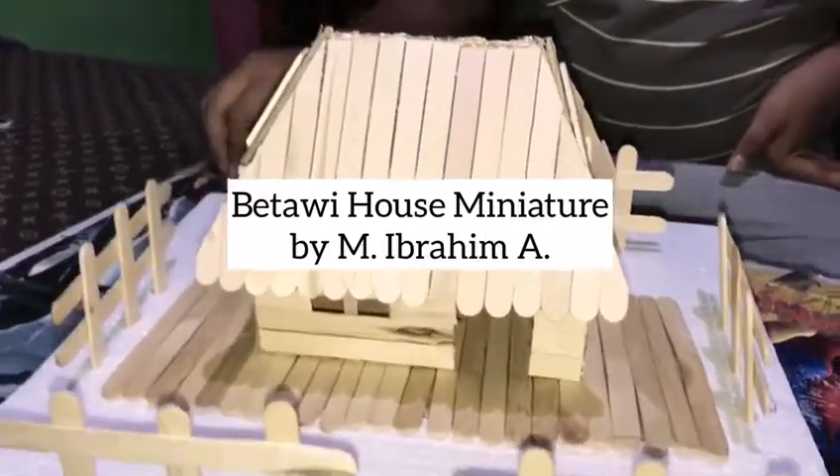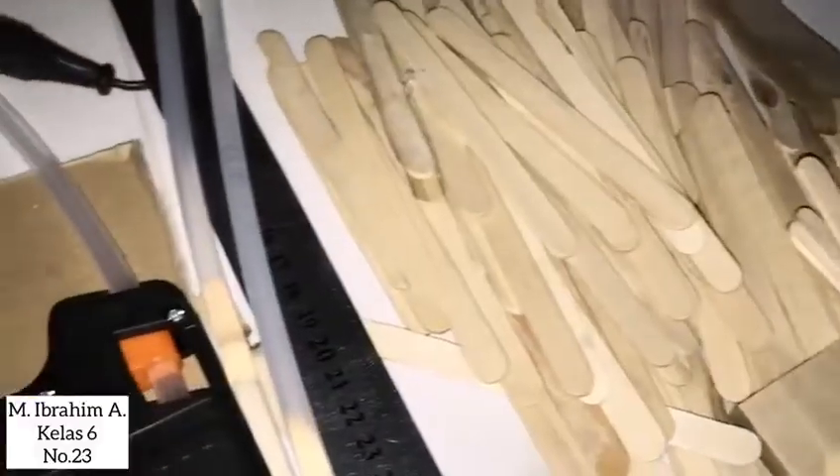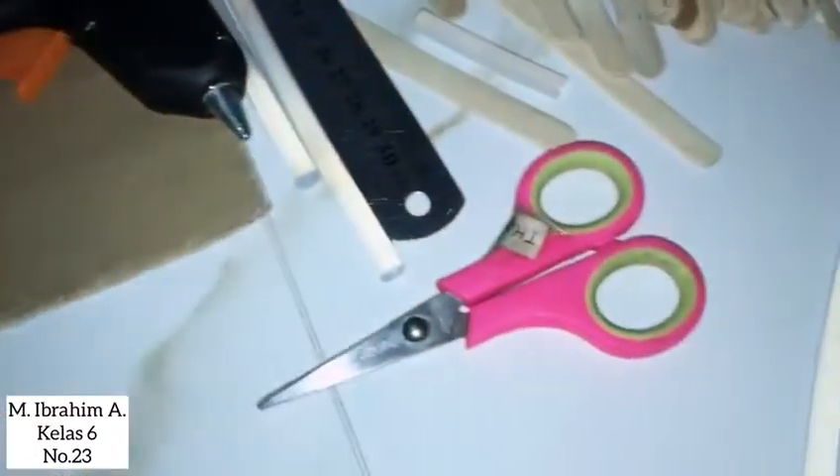Hello, today I'm going to make a Batawi house from ice cream sticks. I prepared the materials to make the frames.